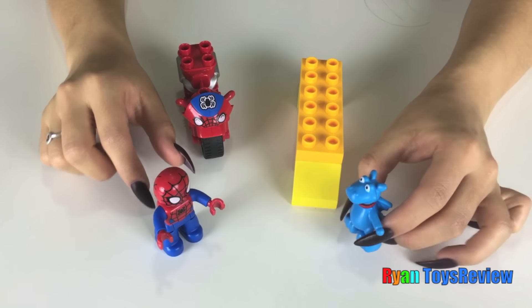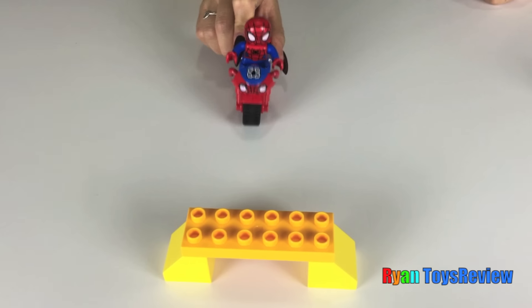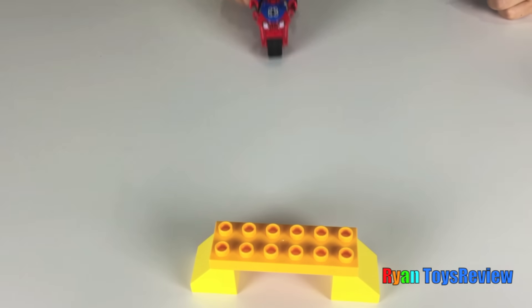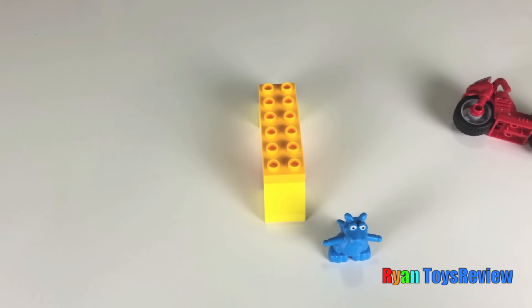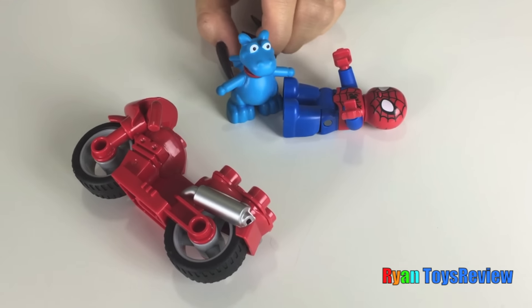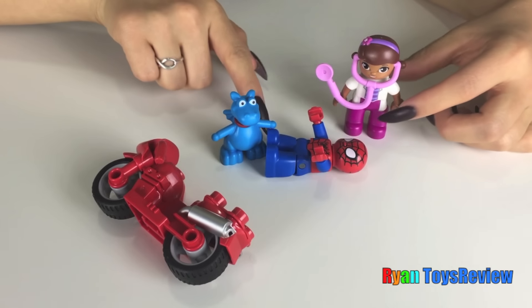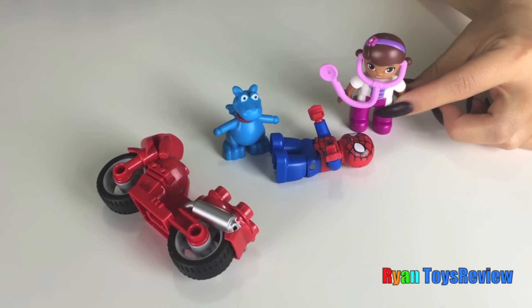Hey Spidey, I bet you can't jump over this bridge. Yes I can!